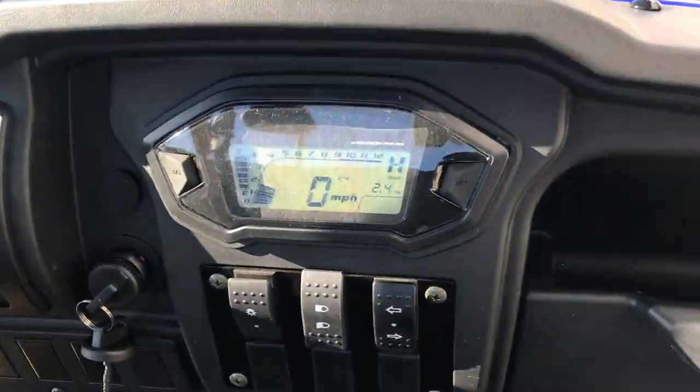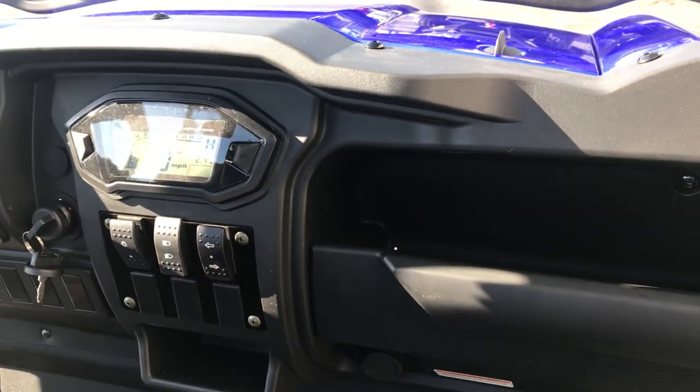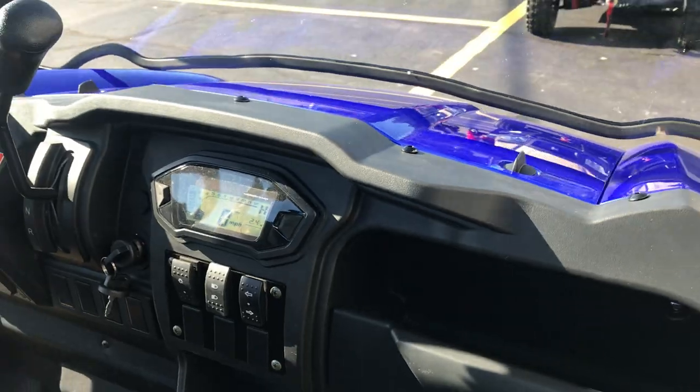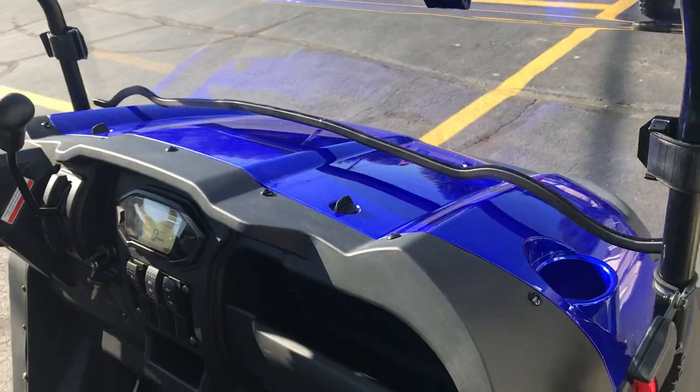It has a speedometer, shows your fuel, has RPMs. You have headlights on it, turn signals, has a horn — really loud horn.